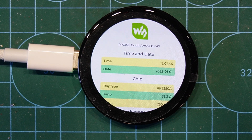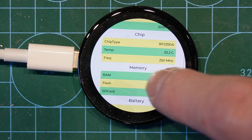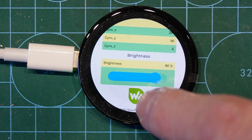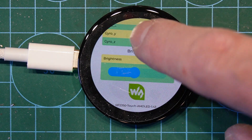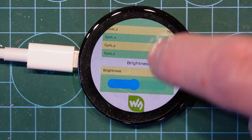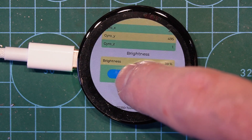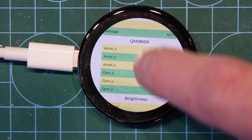So this is the demo that comes out of the box. You can see we've got information here on what's going on with the device, some stats and information. It's nice and responsive, and I can even change the brightness level of the screen, which actually makes it a little bit easier to do photography from it.